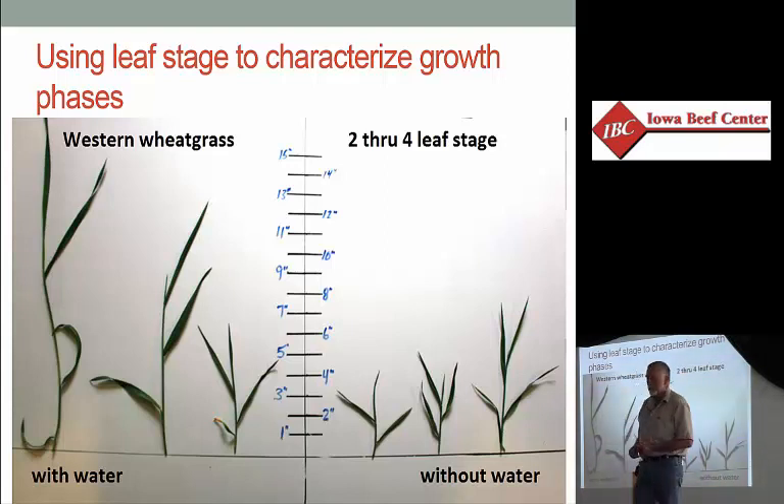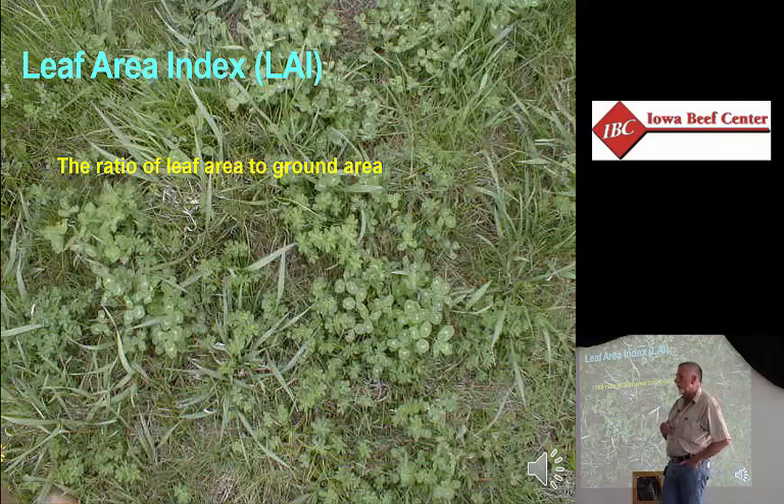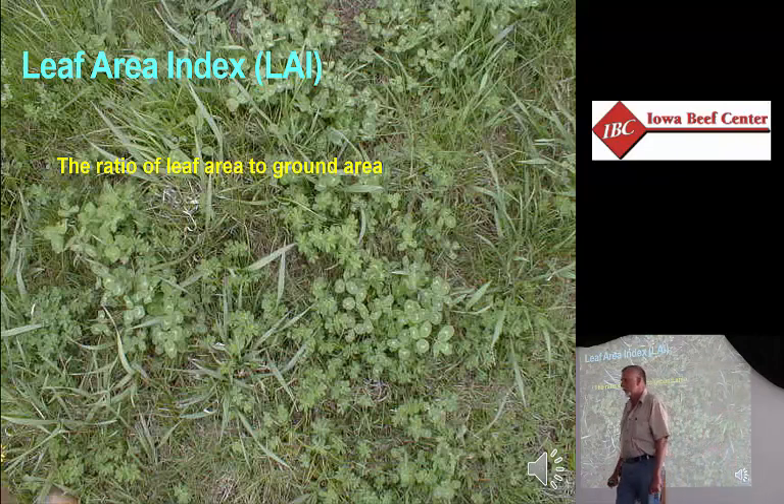Another concept I want to introduce is one we use more in academics and research, but I think it's a good concept for farmers and ranchers to be thinking about — and that's leaf area index. This is a way that we can assess the efficiency of our solar panel. It's simply the ratio of leaf area to ground area. The cool thing about plants, and if you go into a forest you really see this, is you create layers of leaves. We have the big trees of the forest with their leaves up high — the oak trees, the hickories — and then down at a lower level we've got buckeyes, wild cherries. They don't get that big, but they have a layer of leaves there.